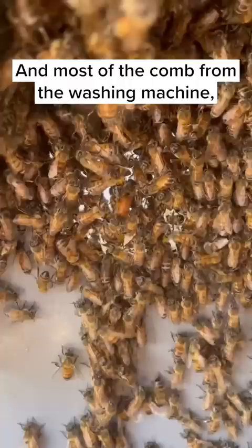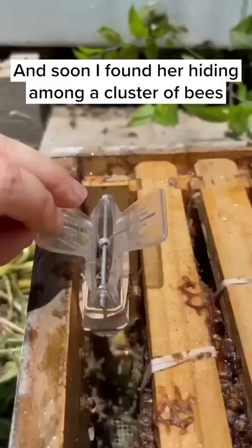After I had removed a lot of bees and most of the comb from the washing machine, I started searching for the queen, and soon I found her hiding among a cluster of bees, so I put her in a clip and into the new hive.